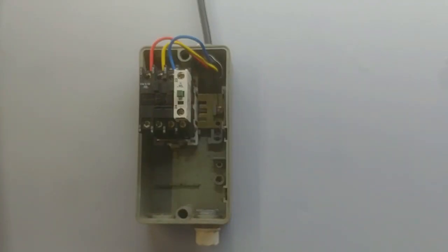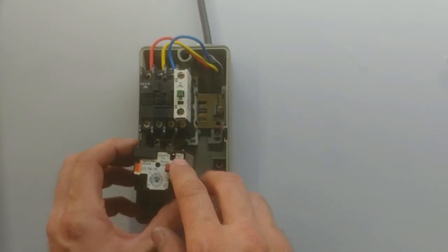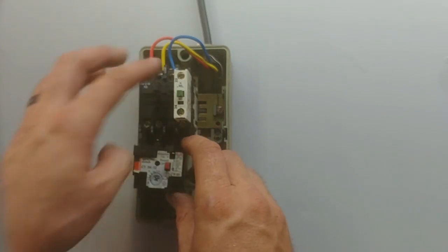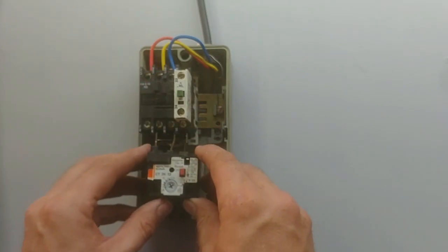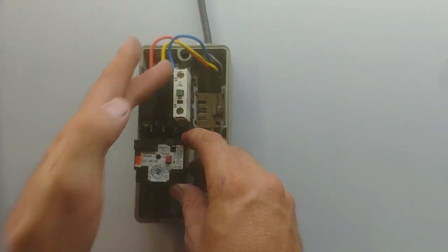Something I did not mention at the start is also to connect the overload in line with the wires L1, L2 and L3. It is possible to actually move it to these 3 connection points, but it should be on the 1, 2 and the 3.